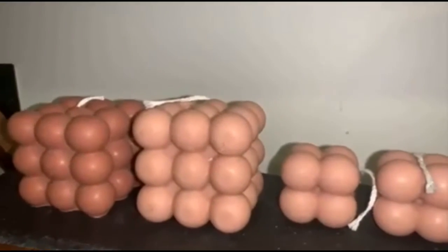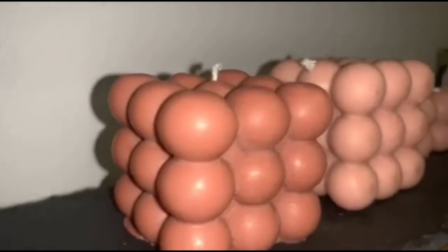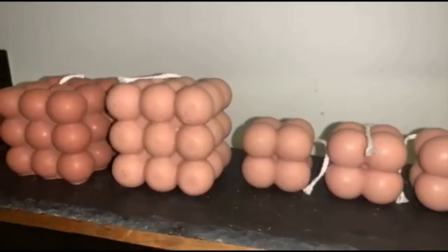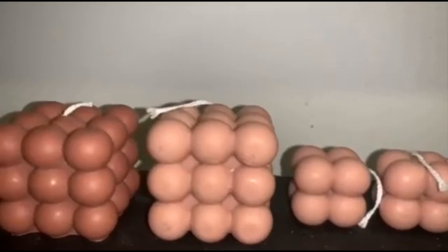Unfortunately I forgot to film taking the candles out of the mould, but this is how they look. You want to wait an hour to let them set and until the mould is completely cooled down and not warm to touch. Then you just slowly want to push them out — the mould can be a bit fiddly but with a bit of effort they should just pop out, and that's how they end up looking.